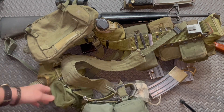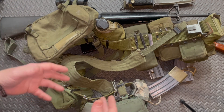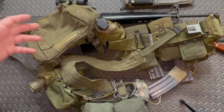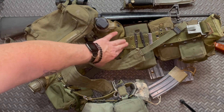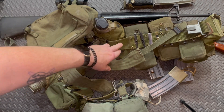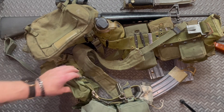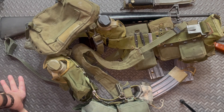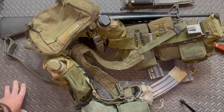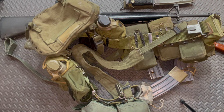That's the basic setup — again there's no IFAK on here, so if you want to run a knife you need to find space, or maybe not have a knife and just use one on your pants belt. Back in World War II a lot of guys had knives on their calf or the side of their boot, which was pretty cool.